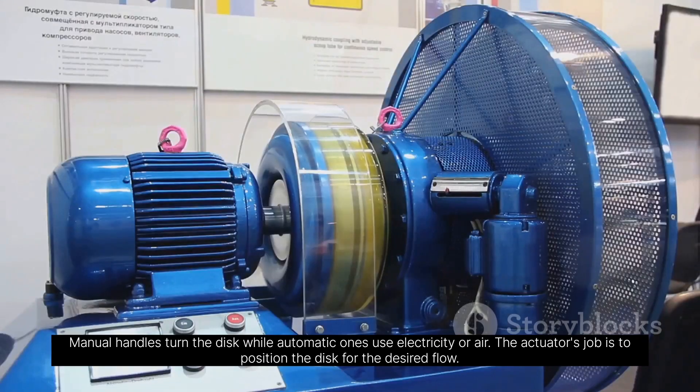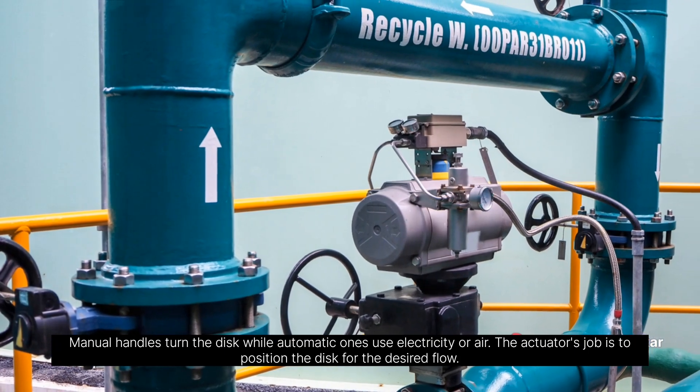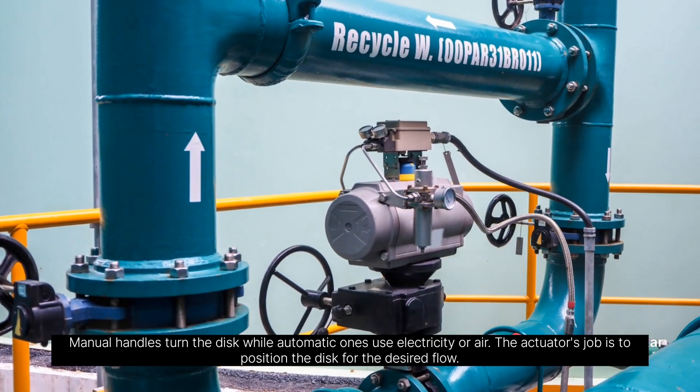The actuator can be manual or automatic. Manual handles turn the disc, while automatic ones use electricity or air. The actuator's job is to position the disc for the desired flow.